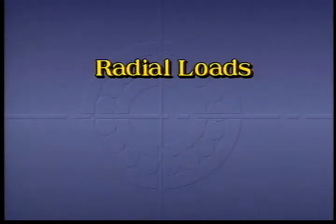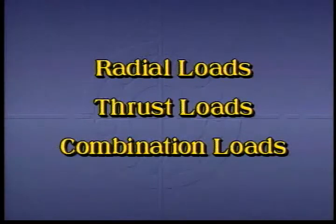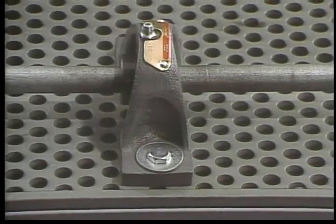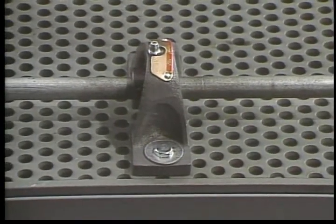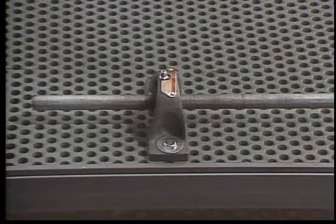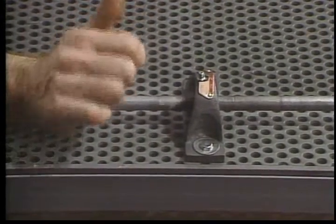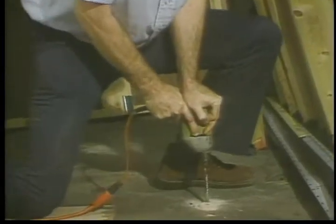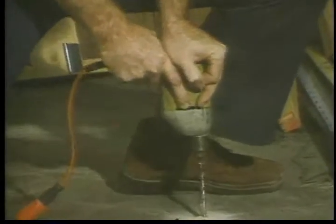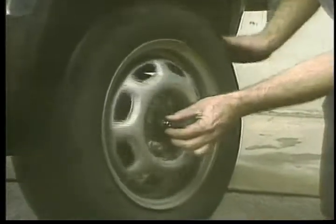Loads can be thought of as coming under three headings: radial loads, thrust loads, and combination loads. Most bearings are designed to carry radial loads — forces acting at right angles to the shaft, such as the pull of a V-belt on its pulley bearing. Many bearings are designed to take thrust or axial loads, forces acting in line with the shaft, as seen in a propeller or a drill. Some bearings take combination loads, such as those needed in a car wheel.